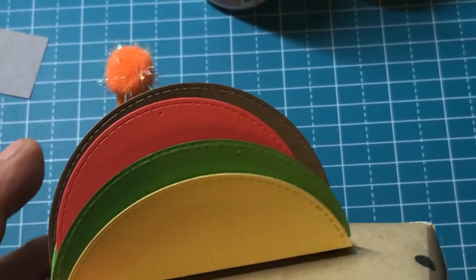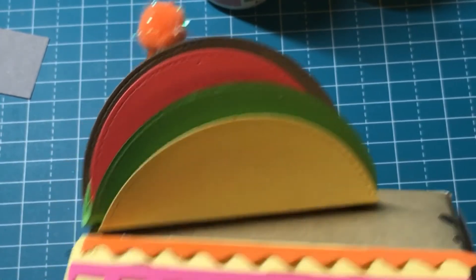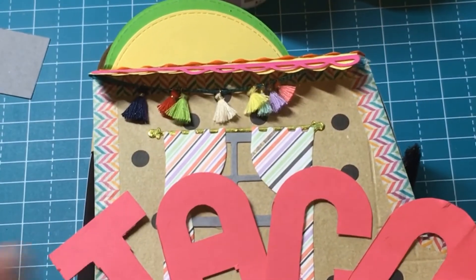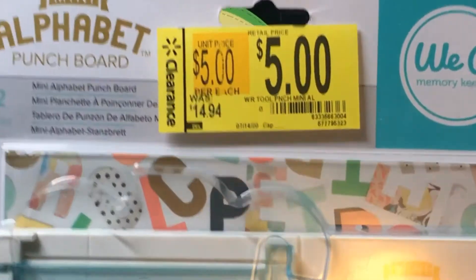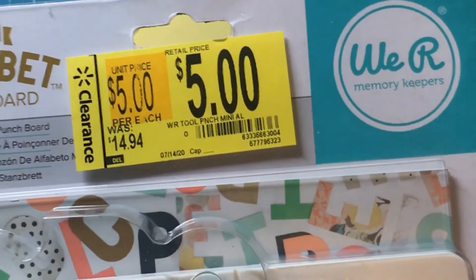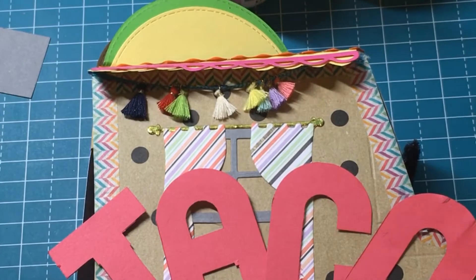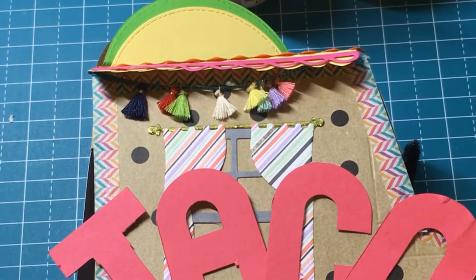If you like my project, give it a thumbs up, share it, and comment below to tell me what you think! For the lettering, I used this mini alphabet punch board — I bought it at Walmart for five dollars, reduced. It's a We Are Memory Keepers alpha mini alphabet punch board and I fell in love with it. It's so cute and easy to use!